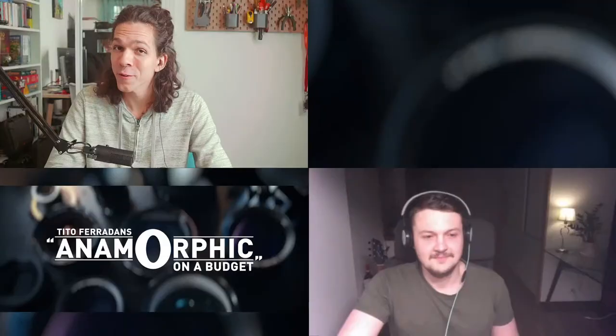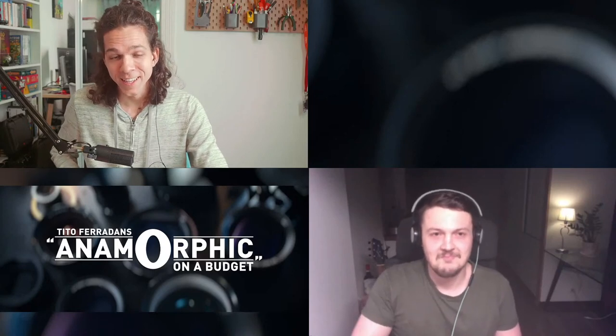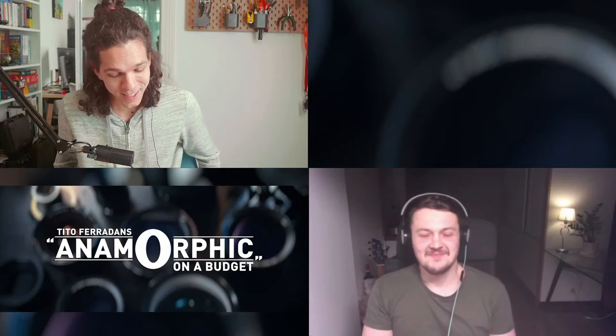Today we're going to talk about the Maxiscope, the Nexuscope, how Max got there, and a bunch of things in between. We're also monitoring the chat, so send in any questions and we'll tackle those either throughout or at the end. Max, how are you doing tonight? Let's get started.